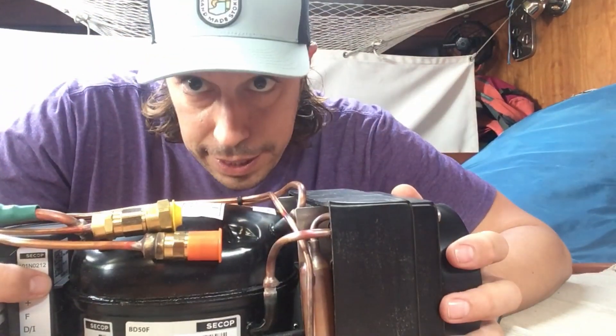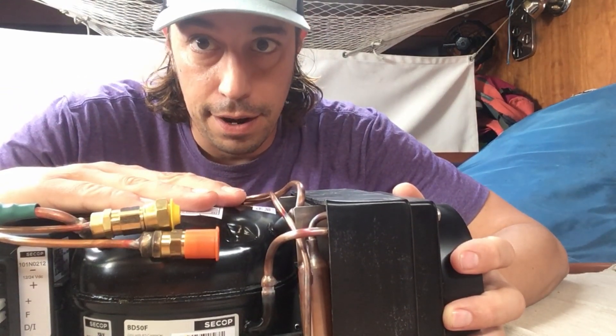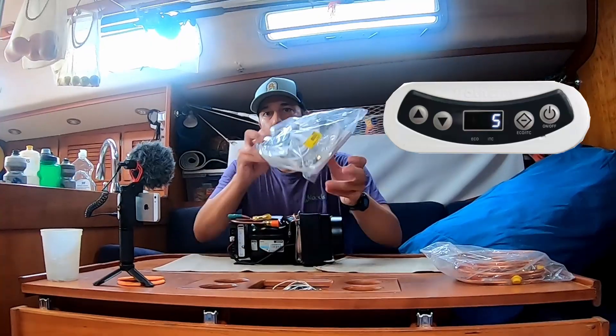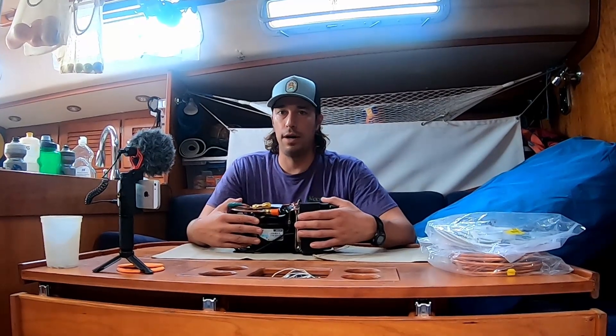So what's the difference between this and our Seafrost? We're hoping to get a little bit better performance out of this unit. It comes down to the digital controller. We think this is going to allow our refrigeration system to work a little bit more efficiently. We've heard that we can cut it down to about a 2.5 amp draw with this system on average, compared to a 5 amp draw with the Seafrost on average. So let's put these guys side by side and understand what the differences are.